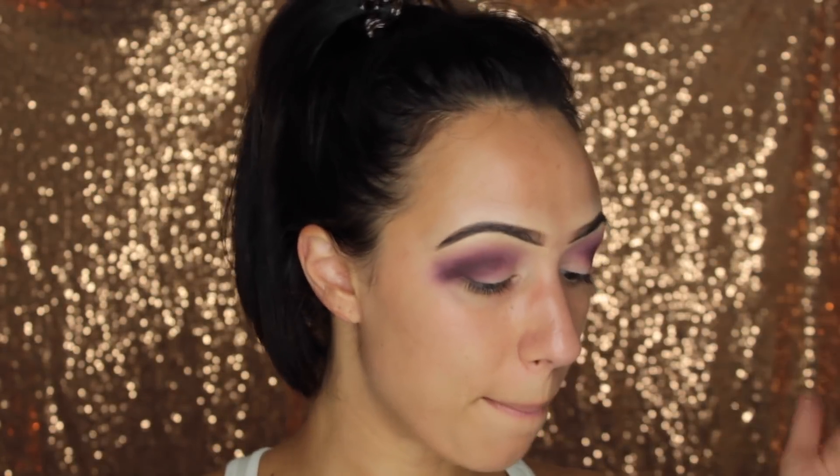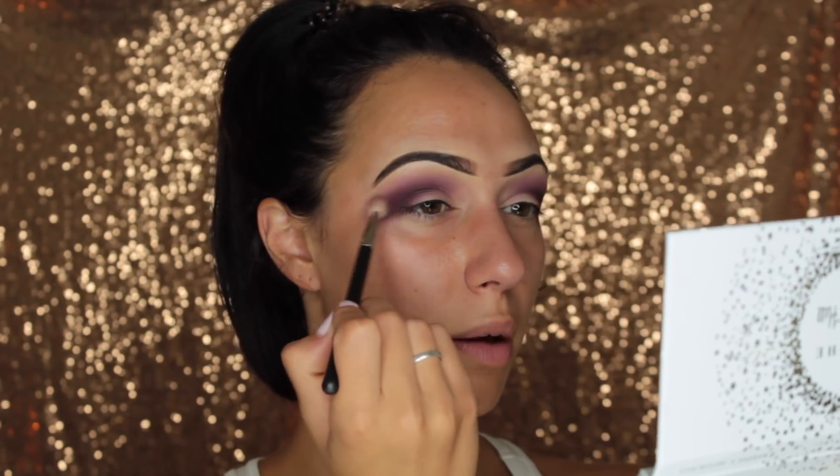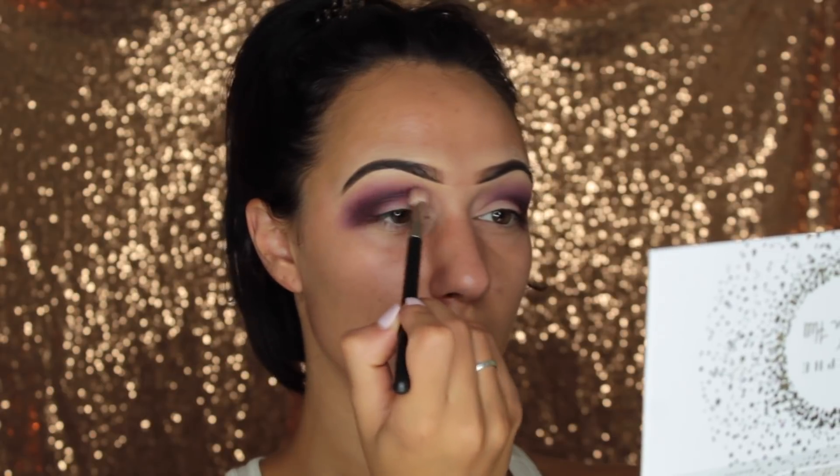I'm going to clean off that original M441 brush with a paper towel and go back in with my Rockstar shade — not really using too much, just a little bit — and just buff everything together. If you ever feel like you used too much product or have too much pigment everywhere, you can always take a clean fluffy blending brush and go in with that clean brush to work out any lines that you have.